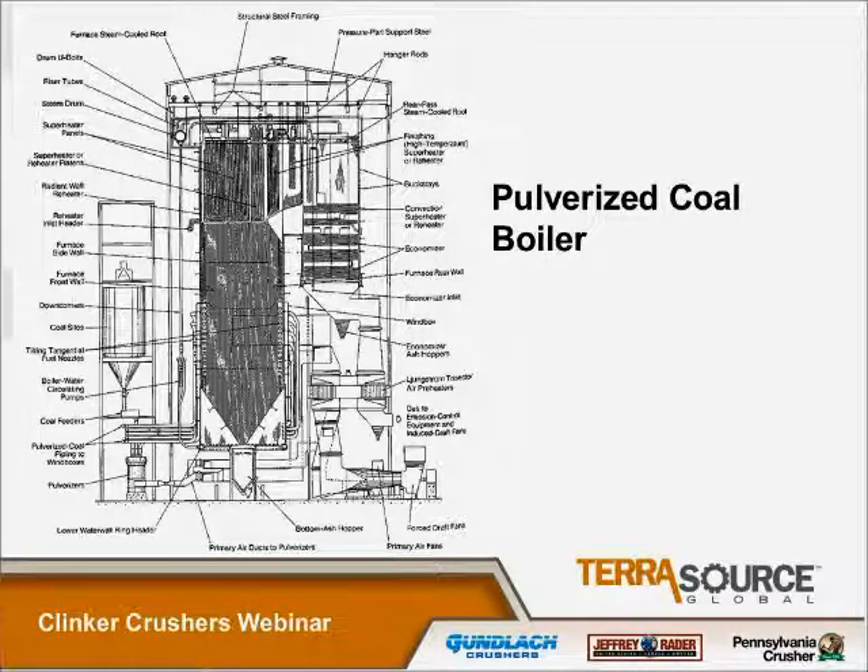This picture is mainly to point out where the clinker crushers are located in a typical installation. This is a pulverized coal boiler, and here you have the bottom ash hopper down in this location, which is where our clinker crushers are located at the bottom of the bottom ash hopper. Our next slide will show you exactly where that's at.